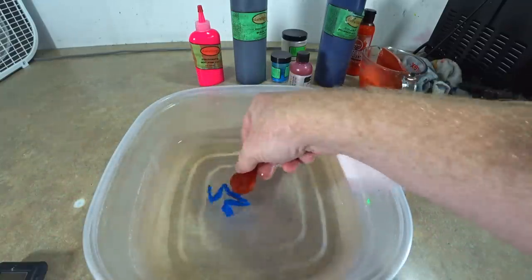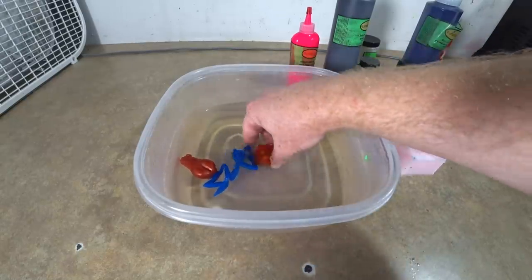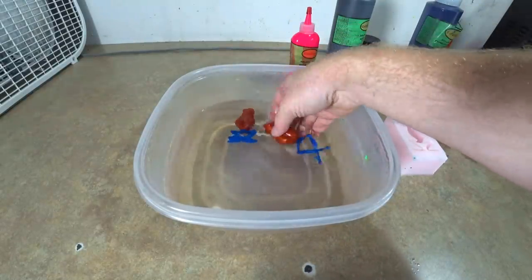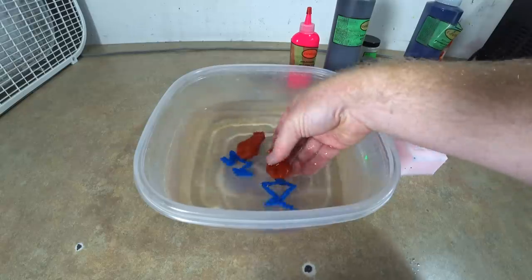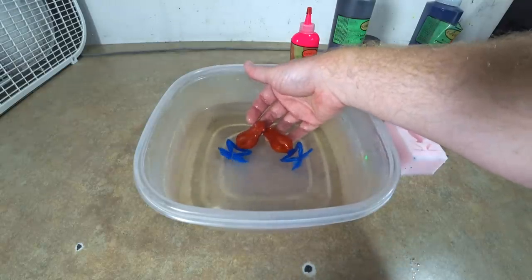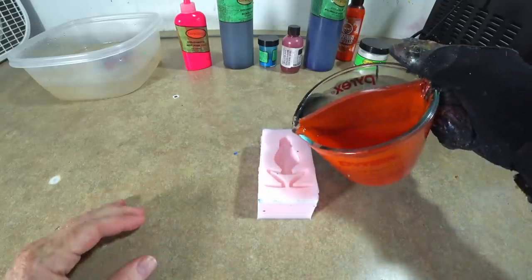Going to go ahead and put that in the bath. There's frog number one — we're going to let that set up for a while. You can see it's floating. I went ahead and made two just to have two chances of catching one on that color. There they are right there, and then we're going to go ahead and start on the next color.